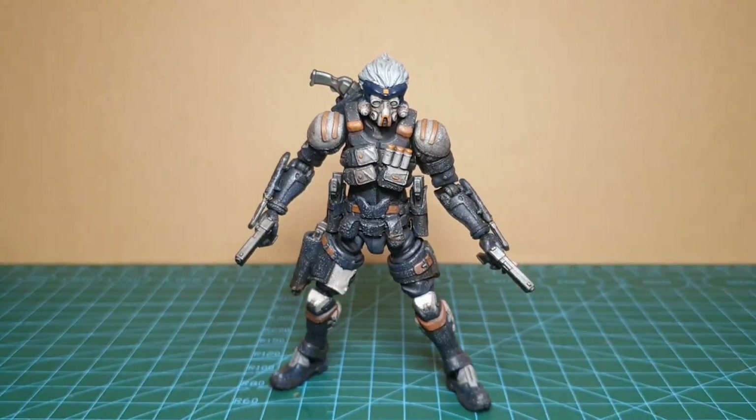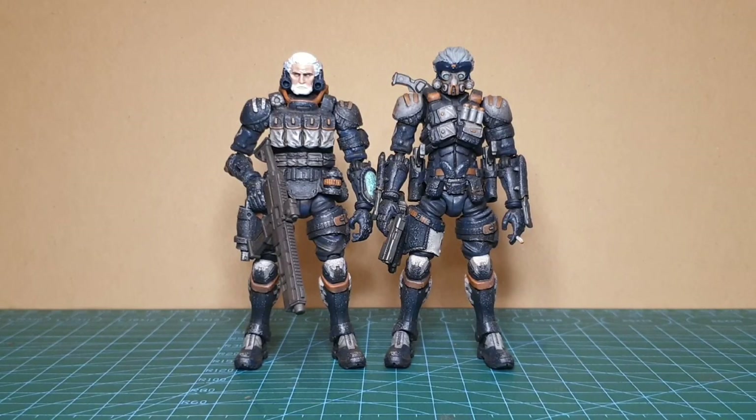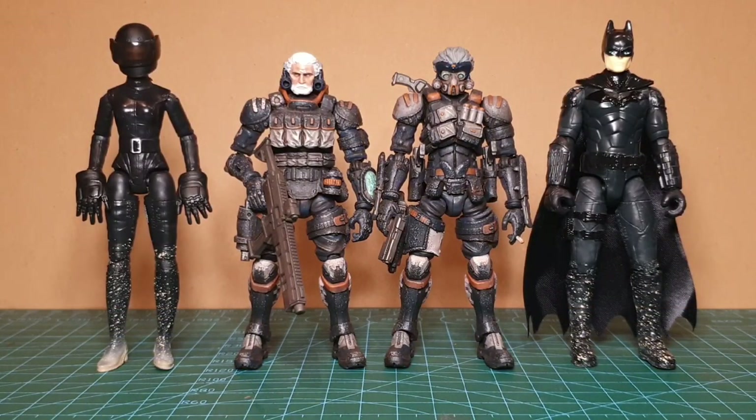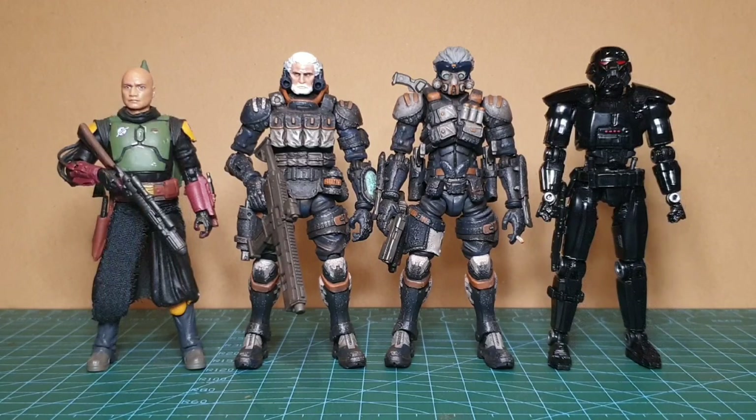Let's do some comparisons. Let's see how Bob and Jack look against other figures in 1/18 scale. So we've got Catwoman and Batman from Spin Master - these figures aren't too great but my wife got me the set with the car which I love, the car is awesome, these figures not so much. Boba Fett's Mando took his helmet off so we can see how he looks against Bob there without his helmet on - they kind of look like they could go together. Then we've also got a Dark Trooper on the right - I'll do a video of him, he actually looks better against these guys than some of the other 1/18 scale figures.